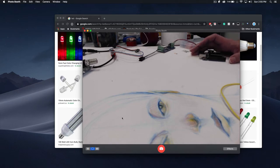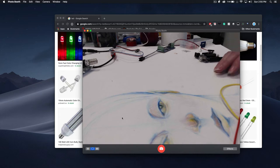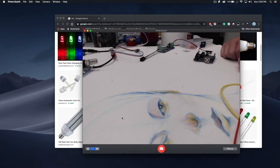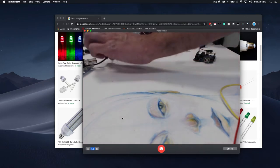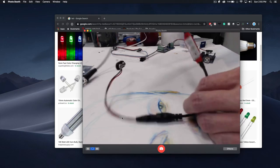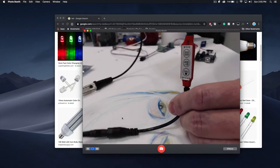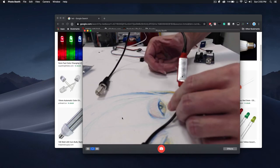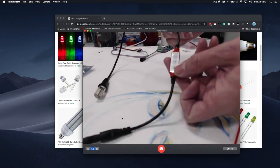So the next level of lighting is going to require controllers. Up to this point, we basically had an LED, which is a light source, a battery, and an on-off switch. But anything else that's going to be cooler is going to require you to use something in order to actually make it run or do something. So this is an example of a really simple one — it's just a controller that's built into plugs, with an on/off and mode switch.